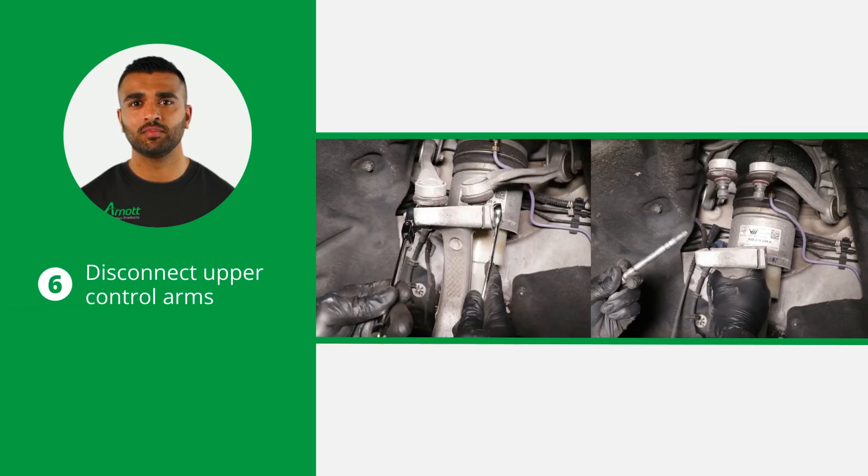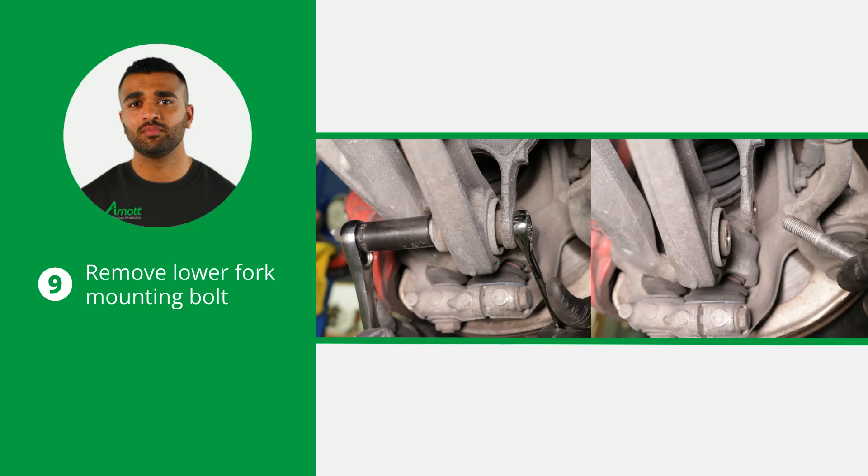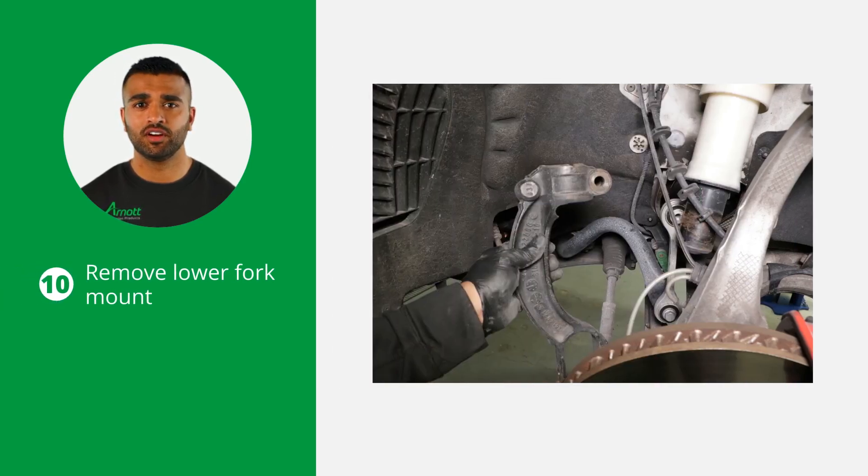Now disconnect the upper control arms from the wheel carrier. Remove the lower fork mount pinch bolt and the sway bar end link bolt. Continue by removing the lower fork mounting bolt. When removed, disconnect and remove the lower fork mount from the strut.